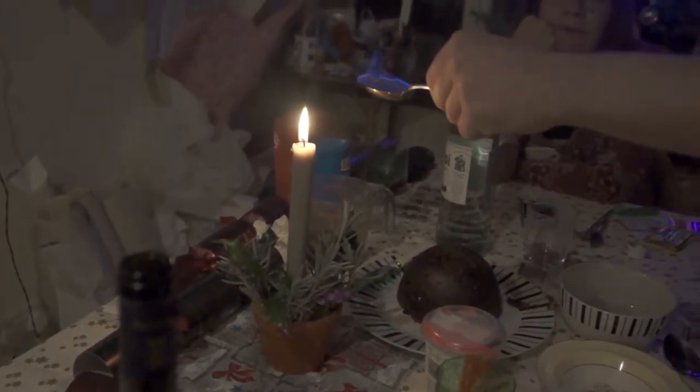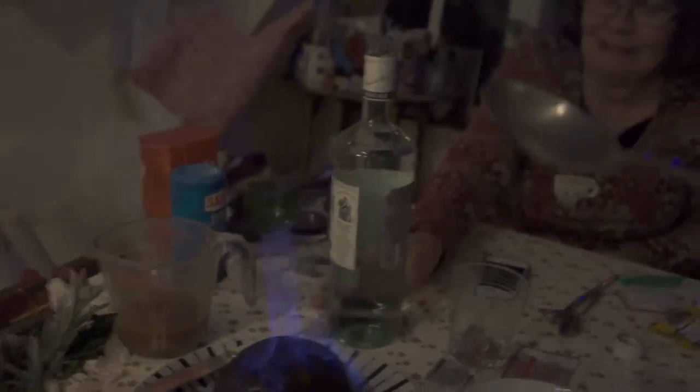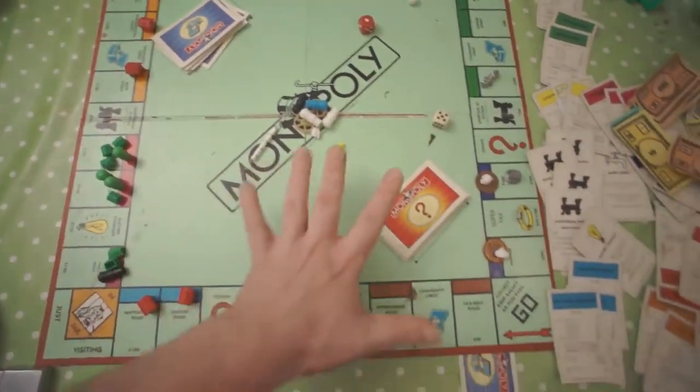Bokehdelicious shot of Christmas lights on the tree. Check out that focus. Mmm. Set ablaze the Christmas pudding with rum — check. Win at Monopoly — absolutely check.